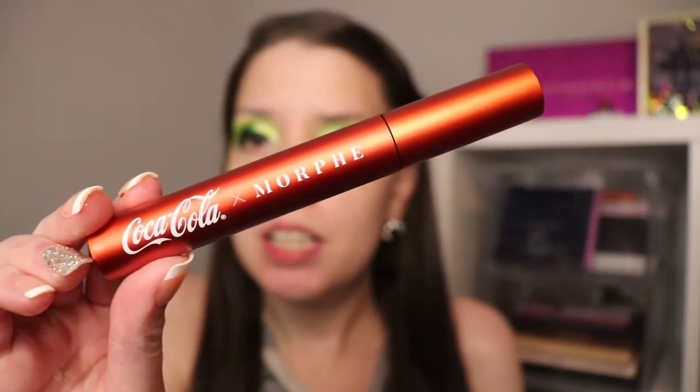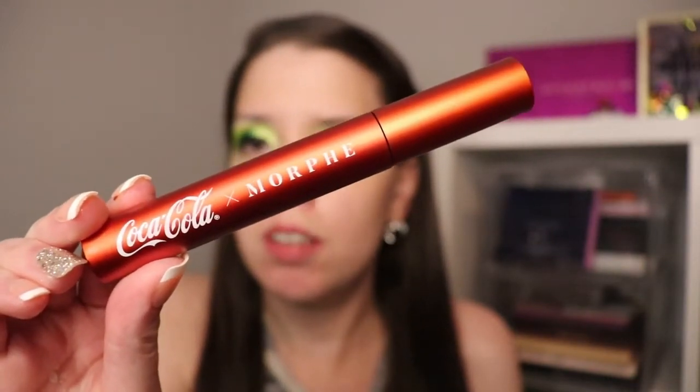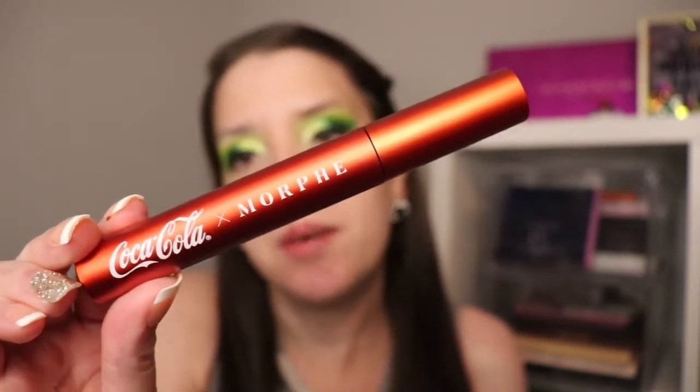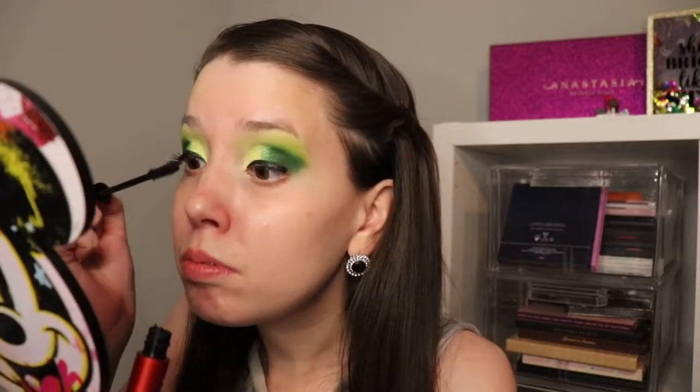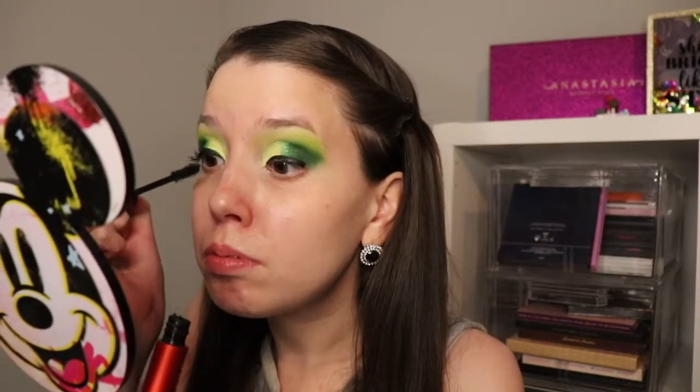Next, I'm going to go in and use my Morphe mascara. This is an exclusive from their Coca-Cola collection, and I'm going to apply this to my lashes. Next, I'm going to go ahead and apply my lashes and I'll be right back.